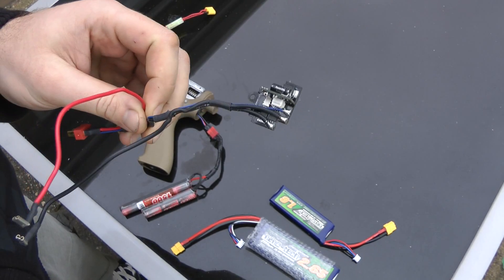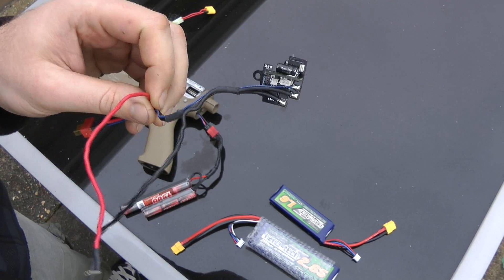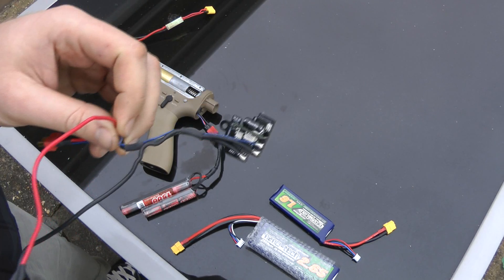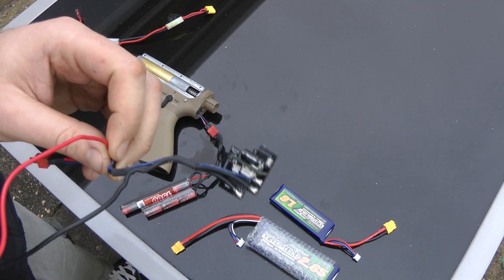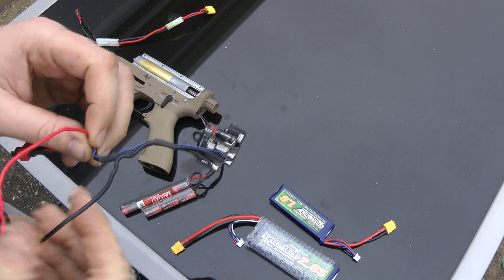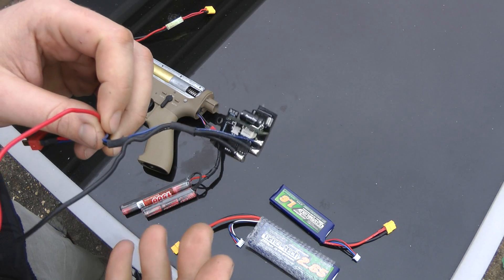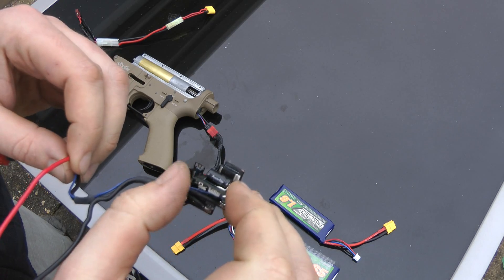Hi guys, what we're going to be doing here is a video that everyone's been looking forward to and actually been mentioning me a lot about. It's the new AWS ECU or Stealth MOSFET. Basically it's an internal MOSFET that goes inside the gearbox to replace the mechanical trigger switch assembly with a tiny electronic switch just on the front.